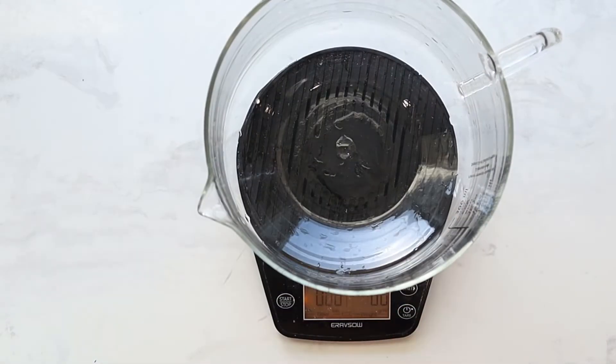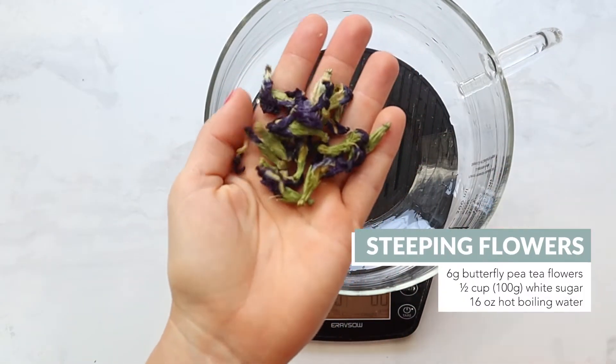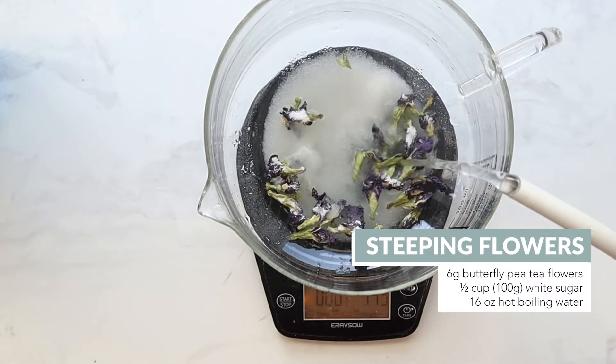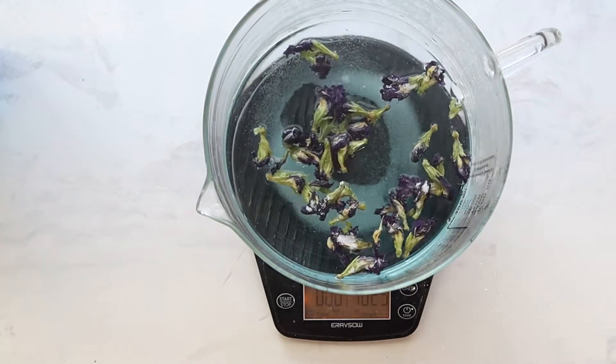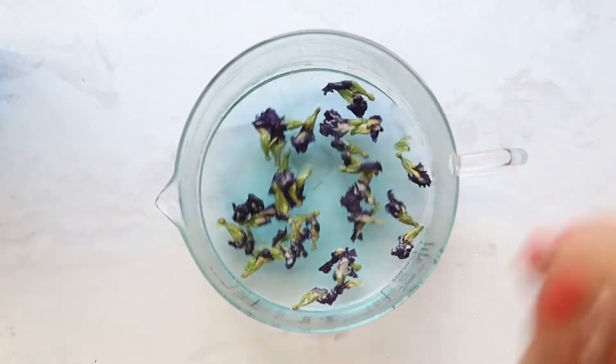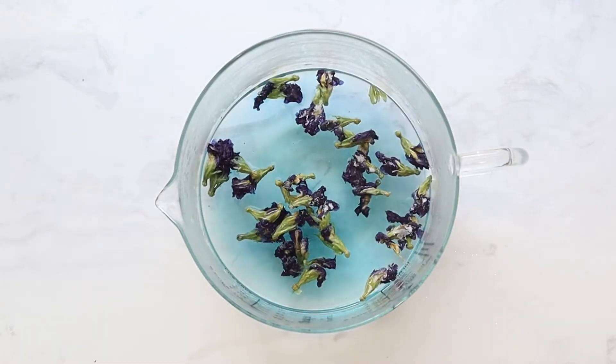In a large cup or bowl, add 6 grams of dried butterfly pea tea flowers, 100 grams of white sugar, and 16 ounces of boiling water. This is a portion for about 2 to 3 people. Feel free to make 2, 3, or even 4 times this amount to make a larger batch.